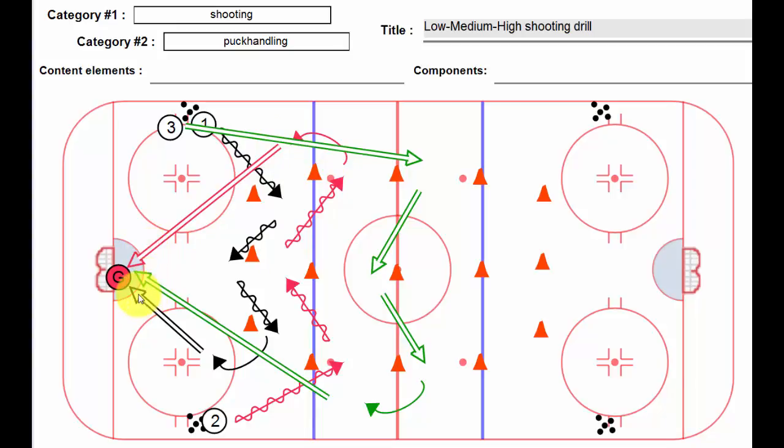This guy can be deflecting, tipping, whatever. Finally, player number three from this side, going at the same time, is going to go up top, in, around the cones, nice long slap shot, and we have two deflectors, or tippers — okay, garbage men if you like — in front of the net.